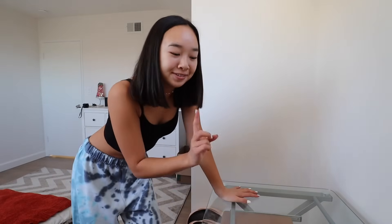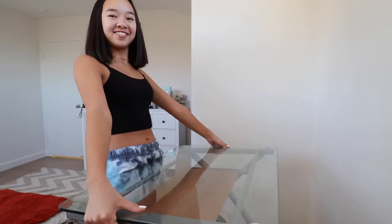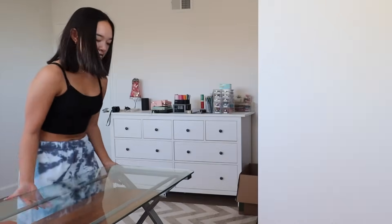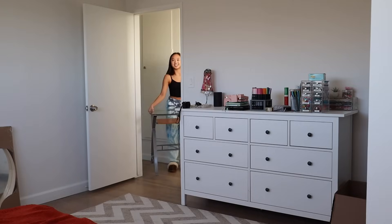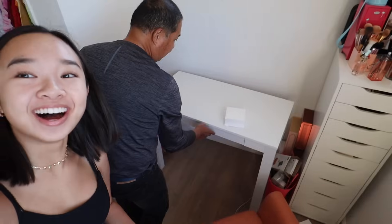I am now going to attempt to lift this and bring it over there so that my dad can bring it downstairs. Oh wait, it's not even that heavy! Okay, I brought it out to the hallway — that's the best I'm gonna do. Look at my new desk — thank you grandpa!